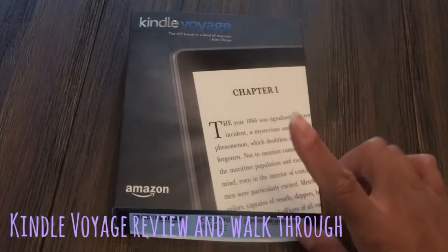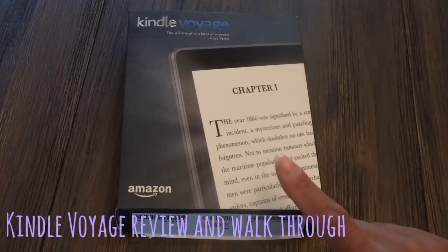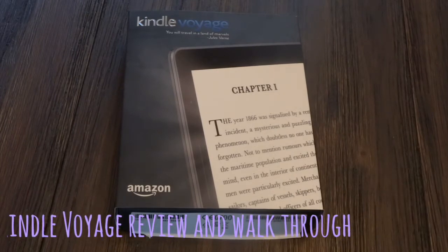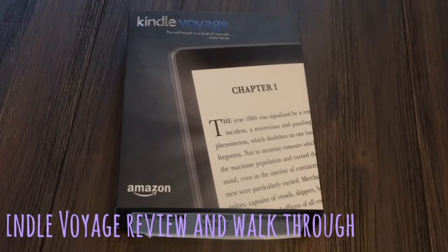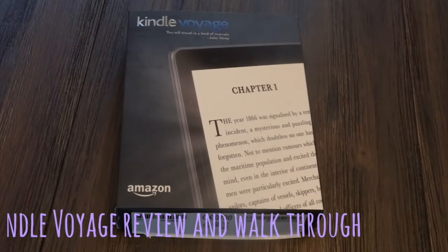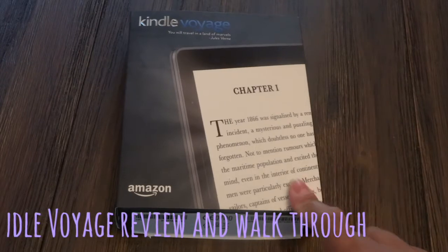Hey everyone! I'm back to do a review on the Kindle Voyage. I've had this for a few months. Before I had the Kindle Paperwhite — I sold that because I wanted something with more of a tablet feel, so I got the Kindle Fire. I really did not like the experience on that device. I didn't enjoy or feel comfortable reading on it, so I decided to sell that and I got the Kindle Voyage.